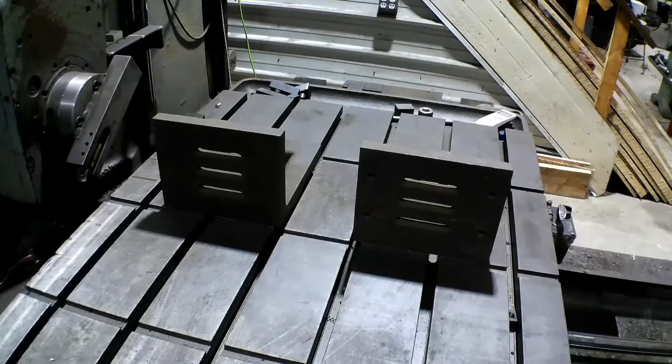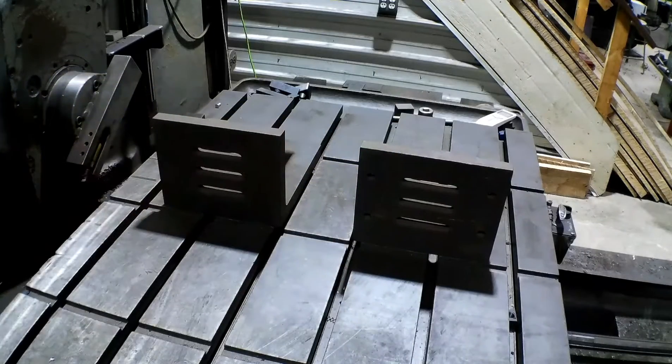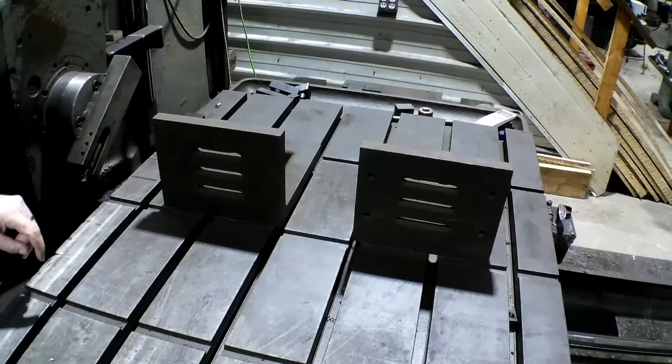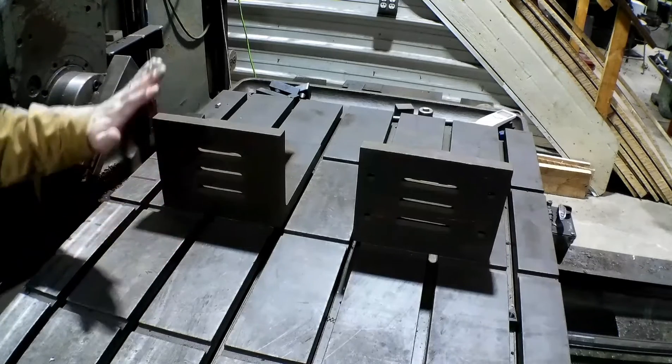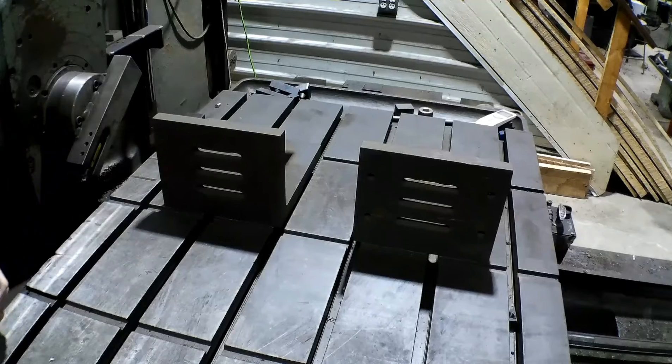We've got our angle plates up here on the mill. What we're going to do is grab our indicator and just indicate them in and see where they're at. I've got them lined up pretty good with that groove in the table. We'll indicate it here, here, here, here — get it indicated in as close as we can possibly get it to be perfect. Then we'll go ahead and throw the other end up here, mill the other end, and with the plates on here it'll make it work good for the next two ends.